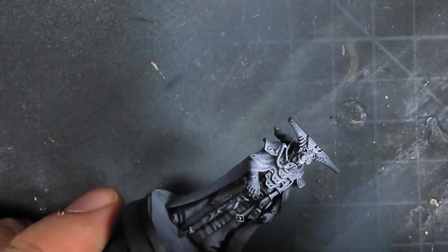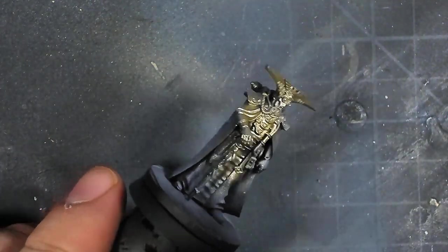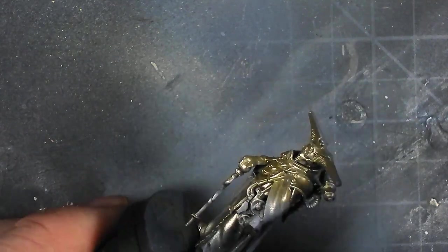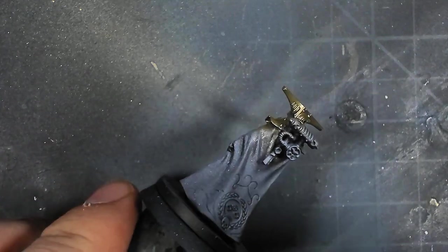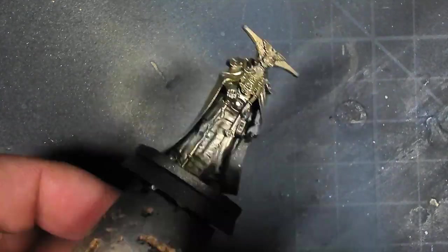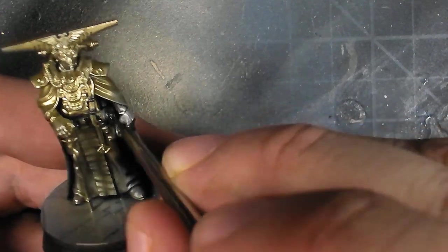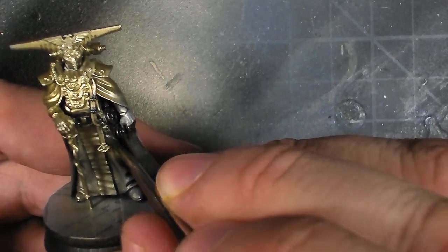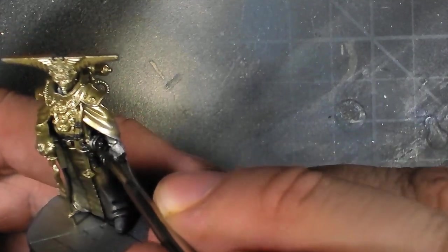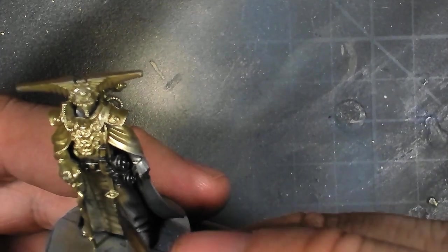After that, because this guy has a lot of delicate detail on the back of his cloak that's going to have to be gold, I went in and sprayed in my metallics - in this case just a gold, a liquid metal gold color from Vallejo. After that, I went in and started basing out the metallics with a dark gunmetal, one of my favorite paints to use. It gives a really nice clean effect and is very pleasant to work with.